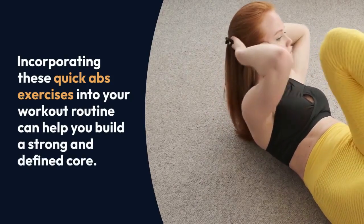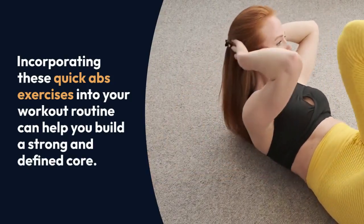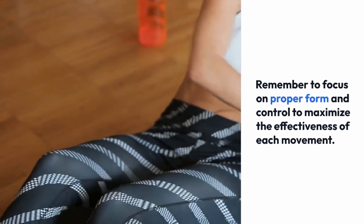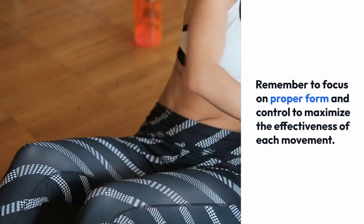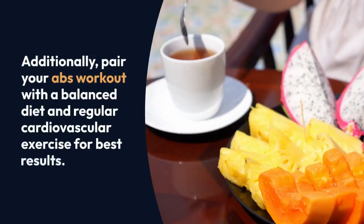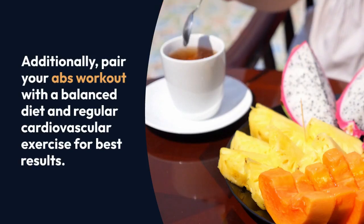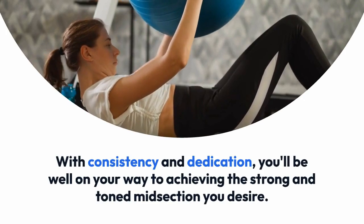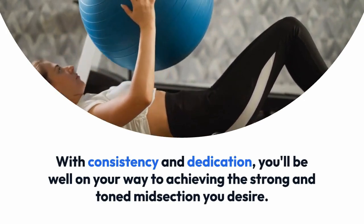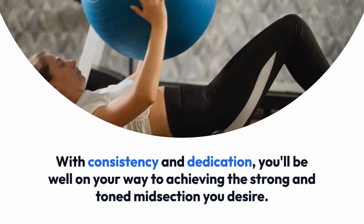Incorporating these quick abs exercises into your workout routine can help you build a strong and defined core. Remember to focus on proper form and control to maximize the effectiveness of each movement. Additionally, pair your abs workout with a balanced diet and regular cardiovascular exercise for best results. With consistency and dedication, you'll be well on your way to achieving the strong and toned midsection you desire.